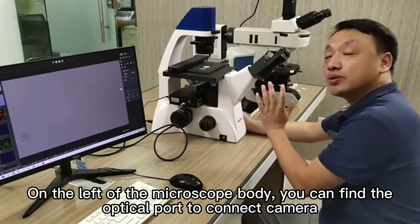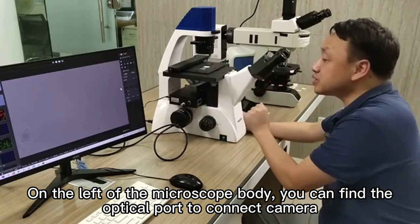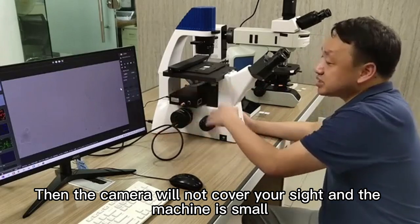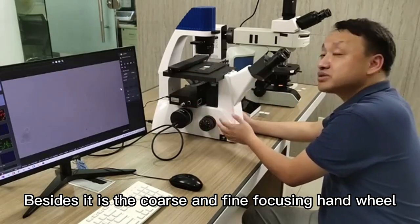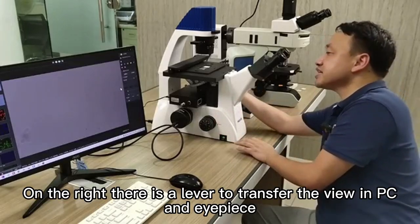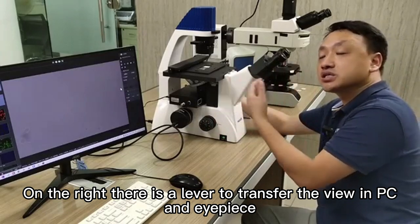On the left of the microscope body, you can find the optical port to connect the camera. Then the camera will not cover your eyepiece sight and the machine remains compact. Besides, it has a coarse and fine focusing head.